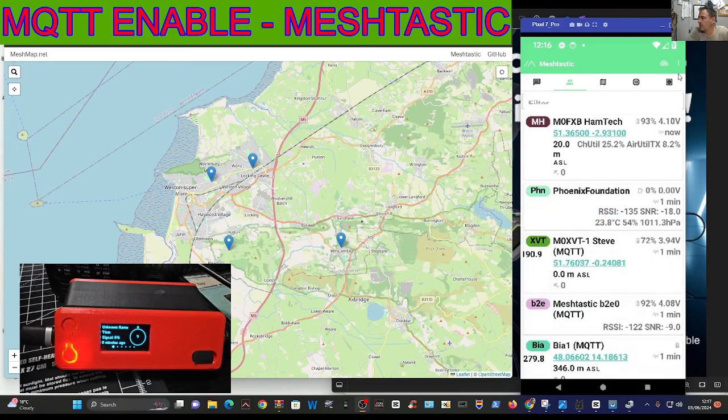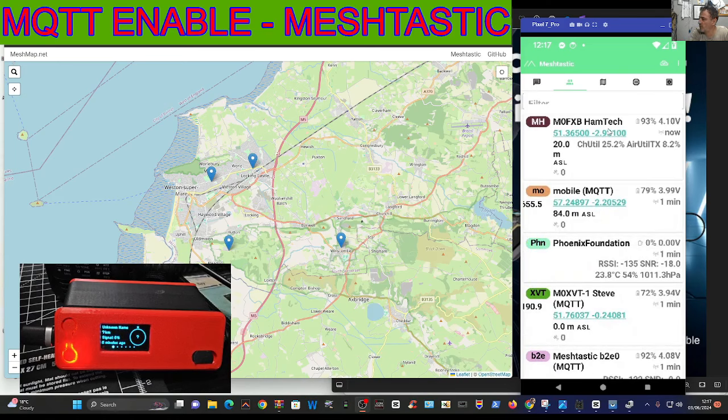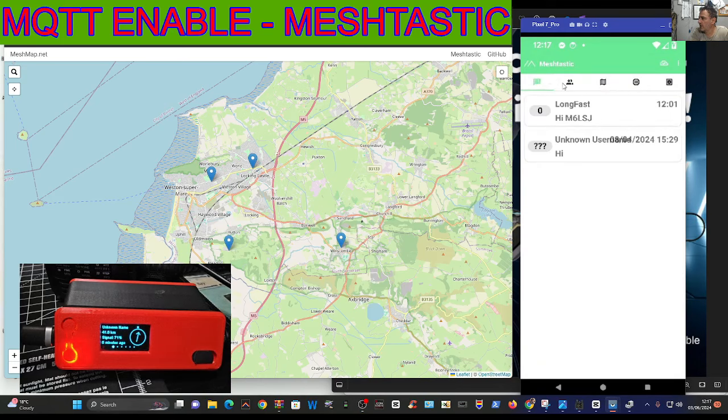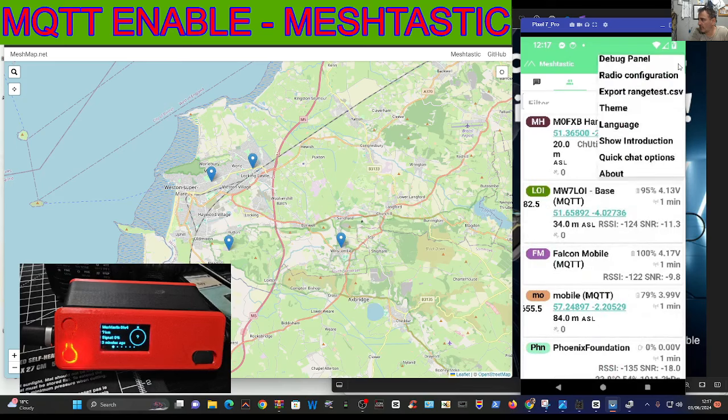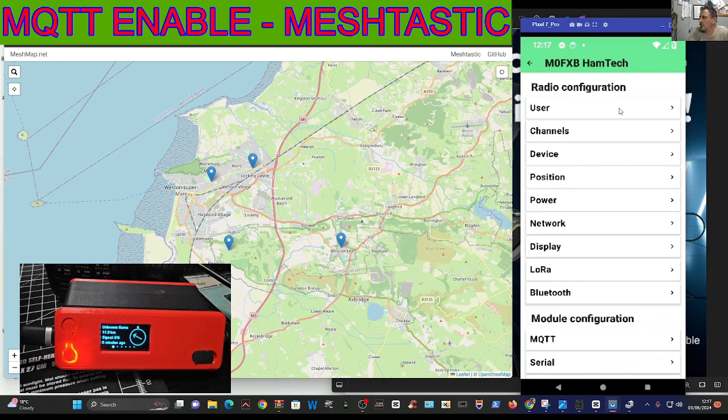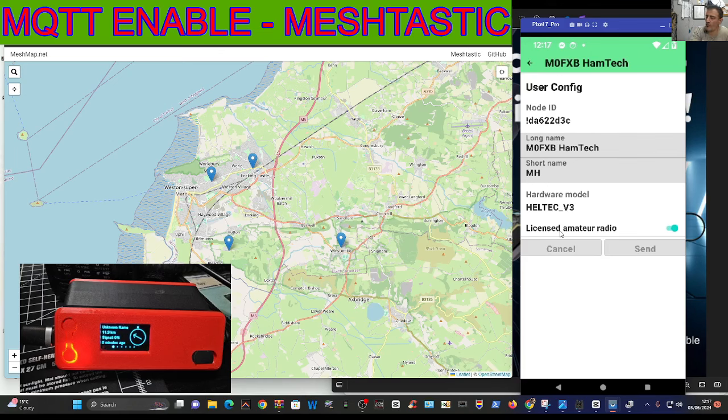How I turn mine on: you've got three dots here. Now this isn't the setup from the beginning - you've already set it up and just want to see what MQTT is like. You can see all the messages just scrolling in - a few there from my friend M6LSJ as well, because we've been setting this up together. So go to three dots, then radio configuration. On user, if you're a ham, turn on the bit that says 'licensed ham radio'.